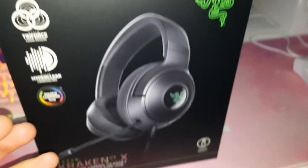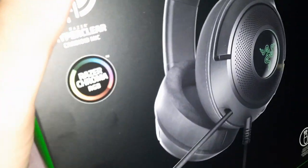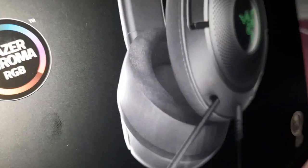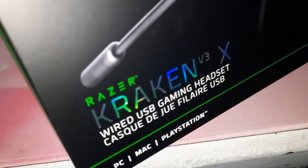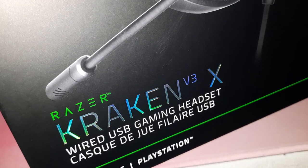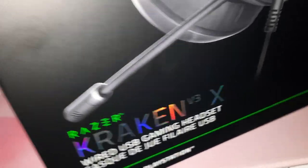Just like a lot of Razer products, I really like the packaging — it's all green, feels nice. The picture of the headphones kind of sticks out a bit; it has a different texture. And the Kraken V3X logo has a nice shine to it.